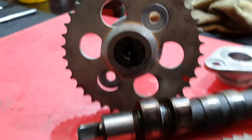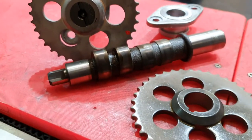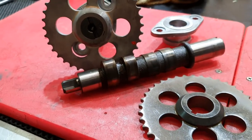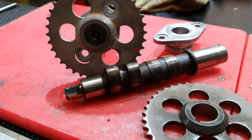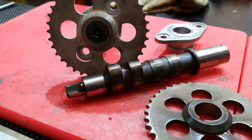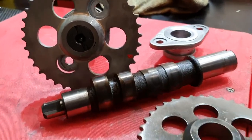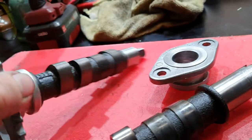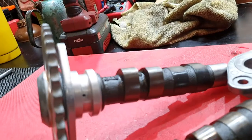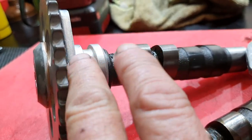This camshaft job involved a new camshaft, a new bearing, a new sprocket, and a new Woodruff key — you can see it there. That was an expensive piece of work; all up it was probably close to 400 dollars just for the bits, maybe even a bit more. Here's another thing I thought I'd show you: I've seen these things destroyed when people try to get this sprocket off by pressing on the ears of the bearing.